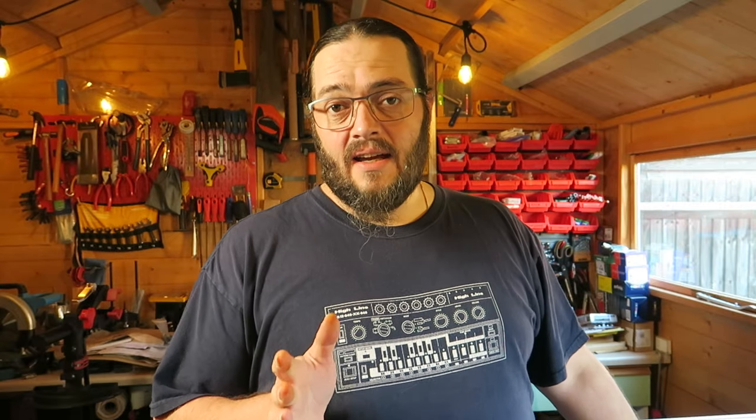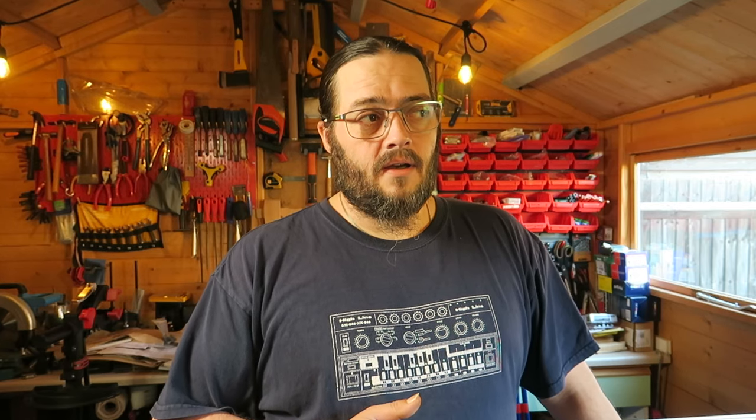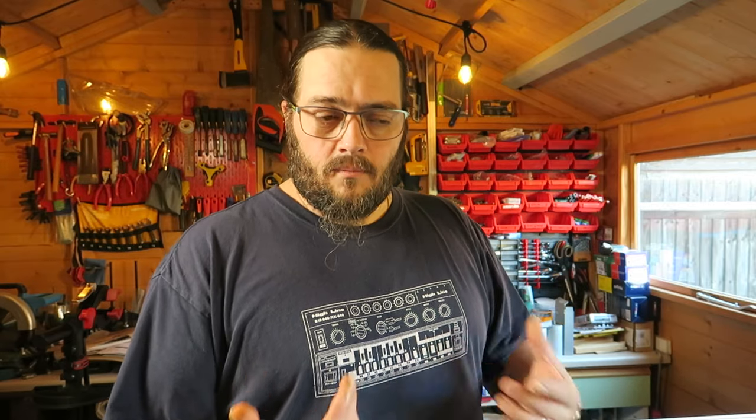Welcome back to Lady Little Shed Shop. Today I need to be making a wedding gift for a friend of ours — it's her and her husband's wedding. It could be her and her, or him and him, but anyway, it's her and her husband's wedding in a week or two's time from when I'm actually doing this, which will have happened by the time this has gone out.